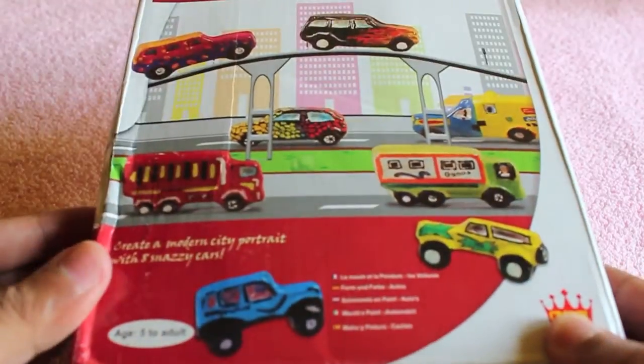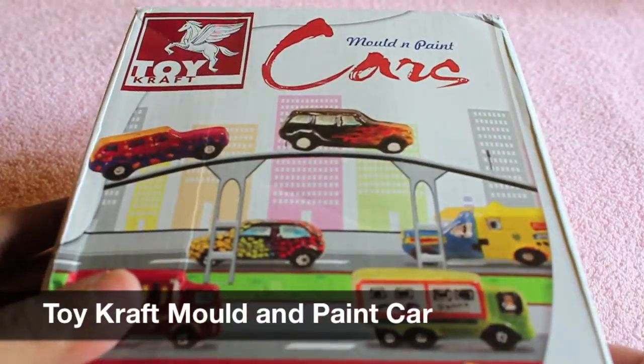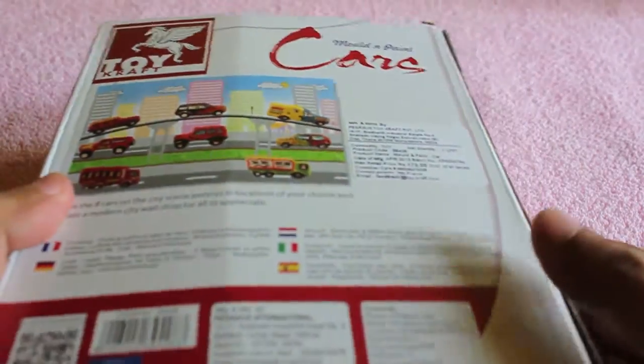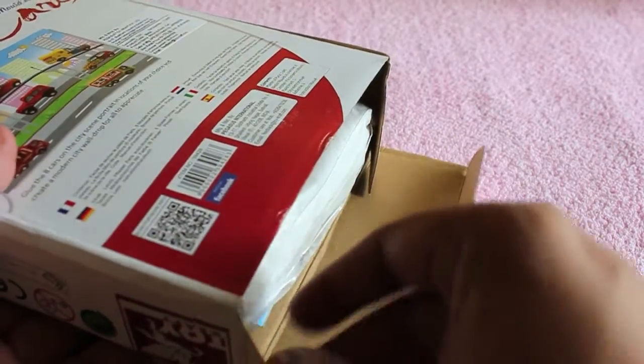Hello guys, let's take a look at a toy craft mold and paint cassette. It costs around 200 rupees or four dollars. Let's take a look at what you get.